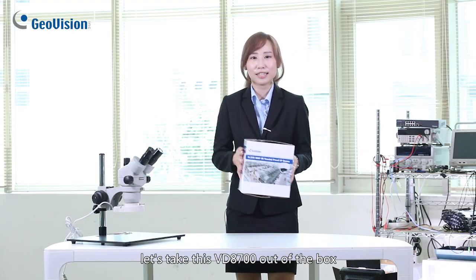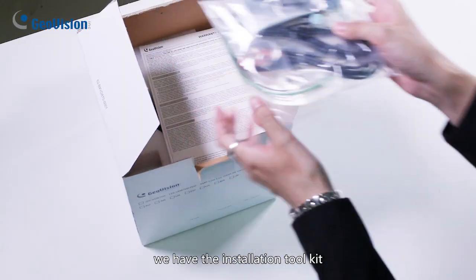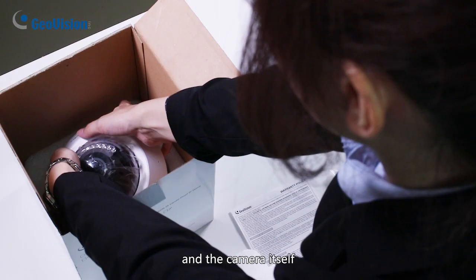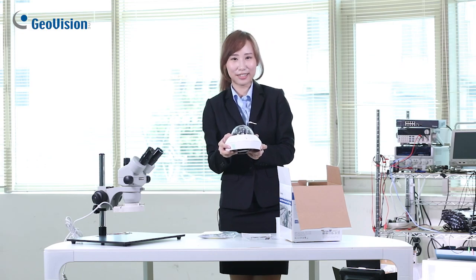Let's take this VD8700 out of the box. First, we have the installation tool kit, the warranty policy, and the camera itself. This is all the contents of the box.